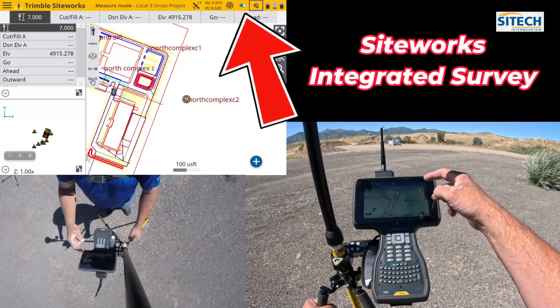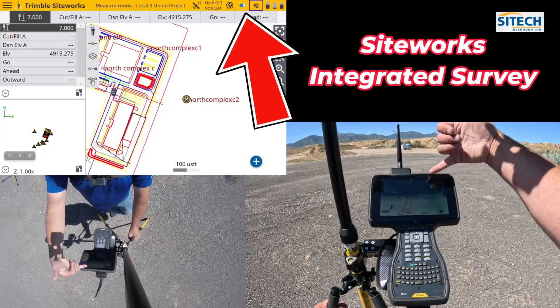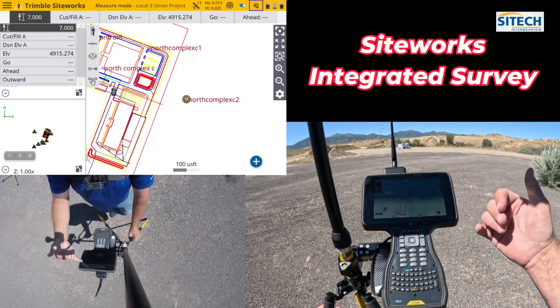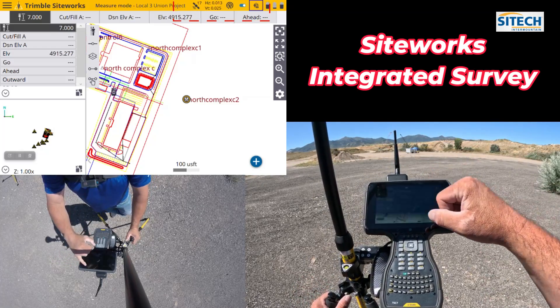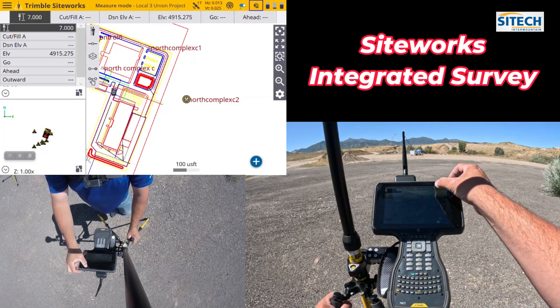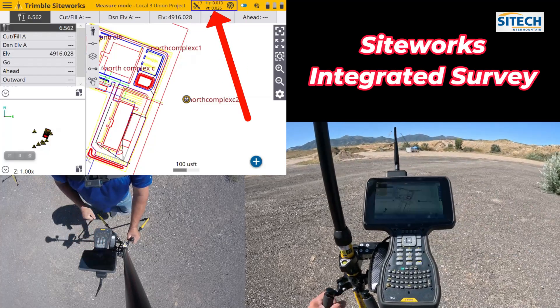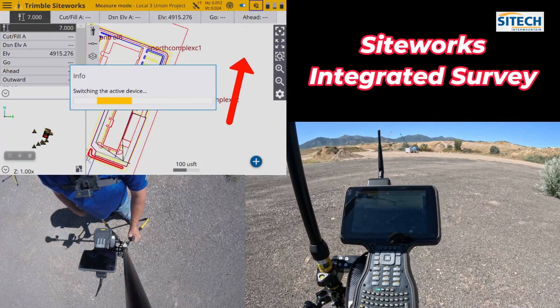You'll notice at the top of the screen there's a toggle back and forth now. I still have GPS tolerances — horizontal and vertical — but I also have the Total Station icon. There's a box around it with a toggle. I can simply switch that toggle and it puts the box around the GPS, so now I'm on GPS, and then I can switch back to Total Station.